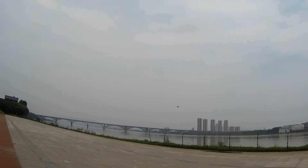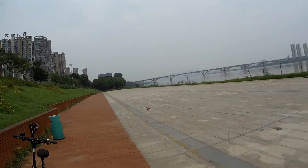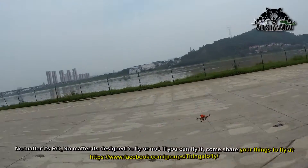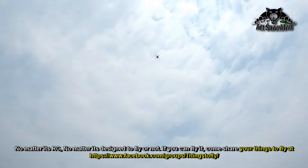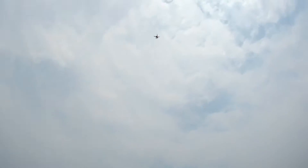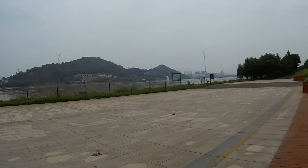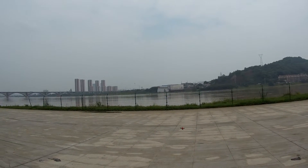This little thing is feisty, it's fast — and this is just the 2s battery. Are you watching this? Let's check the punch. Not bad! That's the punch on 2s battery. On 3s, I'm sure it will have some serious punch.